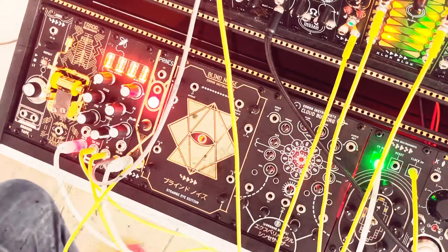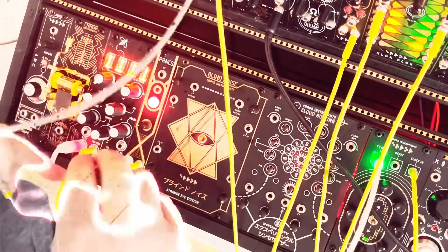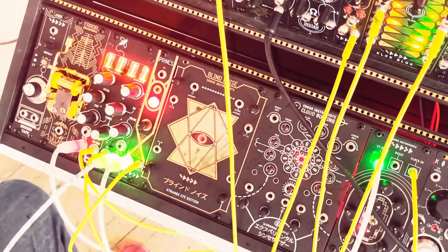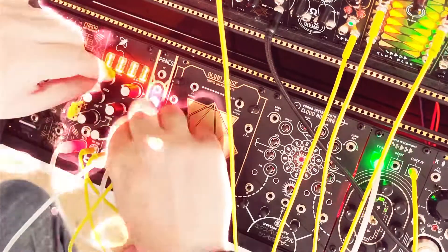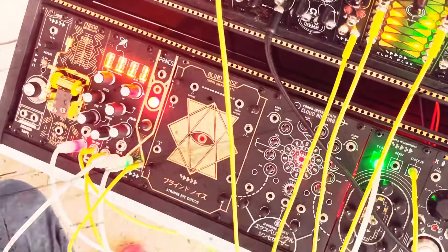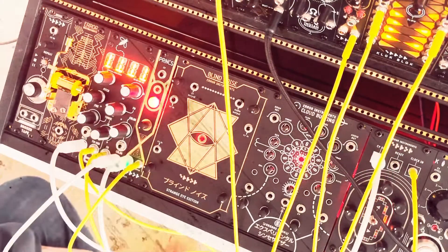Let's see if I put some oscillator in there. It can make the sound really thin — that's what you know from the ring modulator, for example.